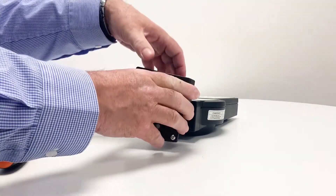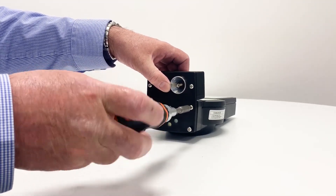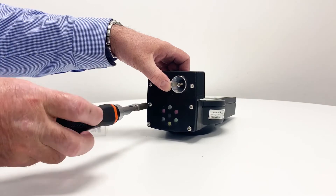Fit the modification assembly so that the seven optical filters are positioned over the test torch bulb and the UV source sits above the test torch on the keypad side as shown.